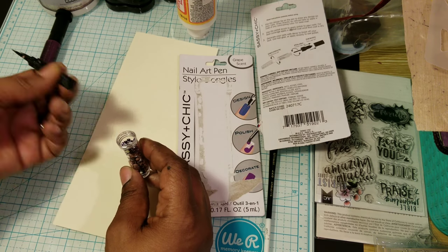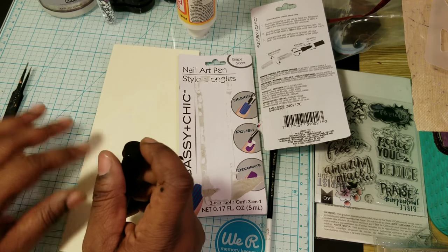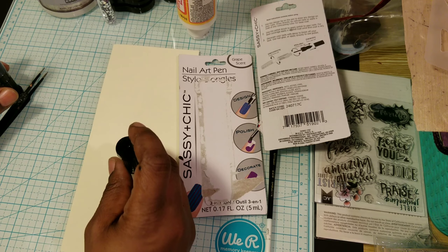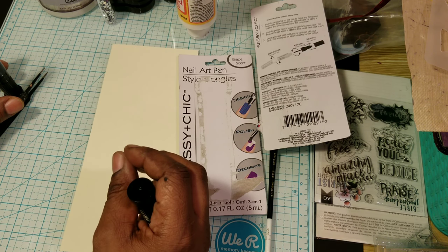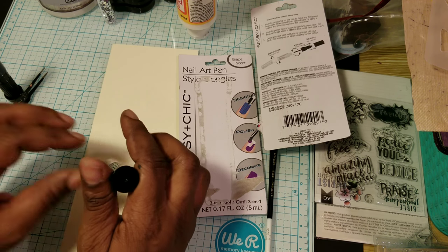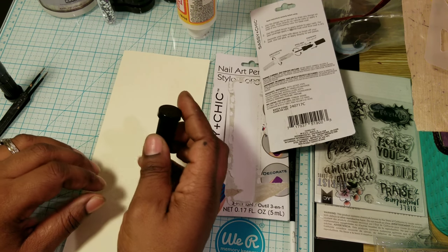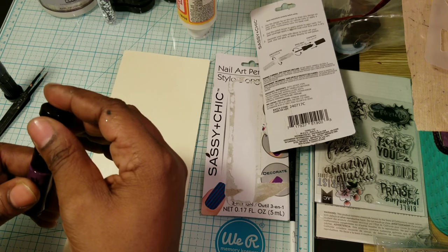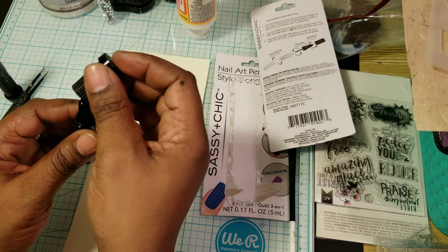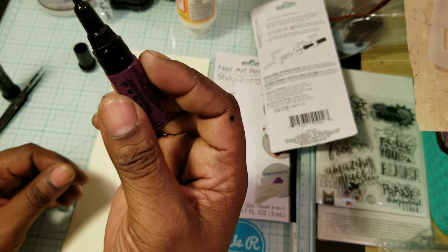Now I know they have a tool where you can pick up sequins and put them down. I've seen someone use that before, and I also remember someone showed a video about how they made one using the sticky substance from the back of those fake credit cards they send you. They used that to make a gem picker-upper or something. But this tip here is what you use to draw.